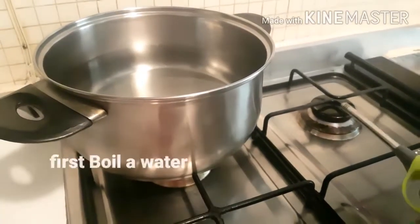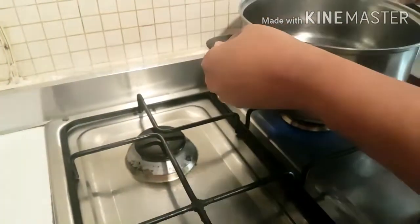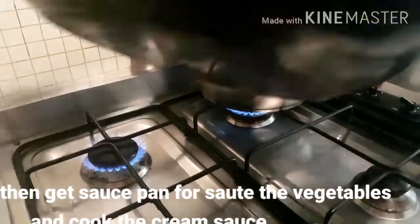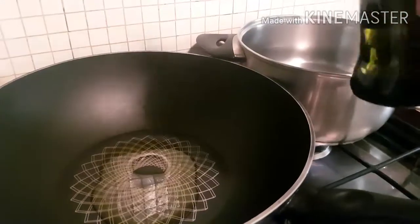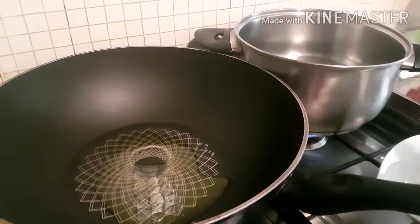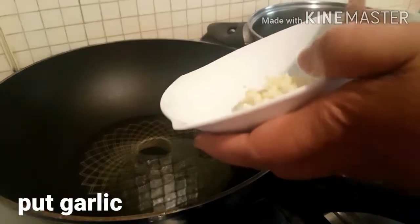First po, magpapakuluto tayo ng tubig at magsisindi muna tayo ng apoy para sa ating pasta. Then next po, magluluto naman po tayo ng cream sauce. Ang kailangan po natin ay isang saucepan. Sa ating saucepan, maglagay po tayo ng olive oil. Then, igigisa po natin ang ating bawang. Maglagay po natin ang ating bawang.